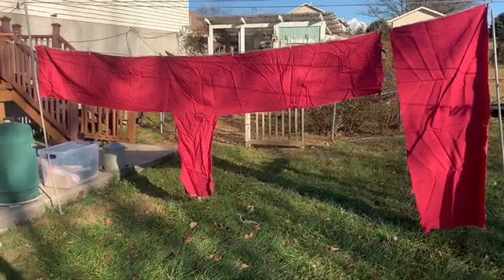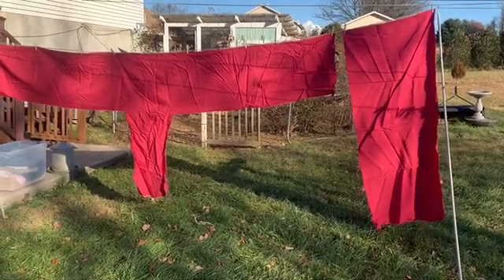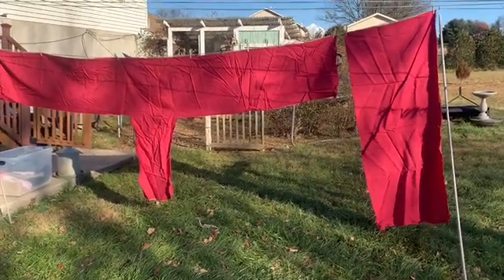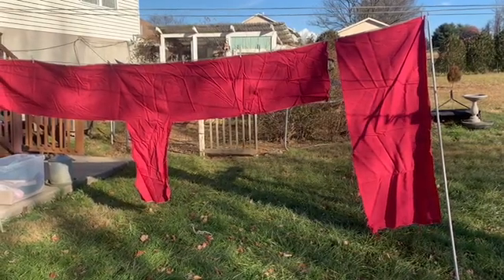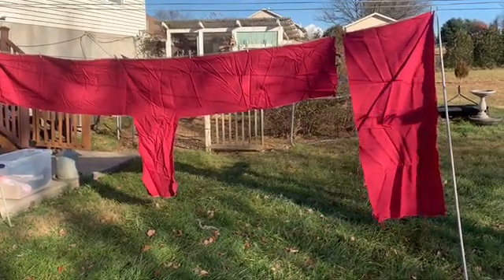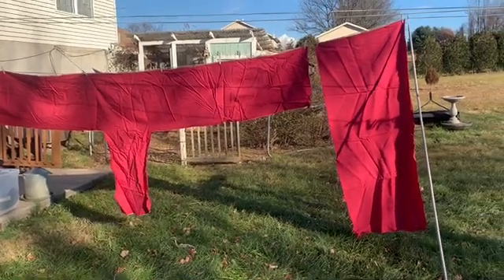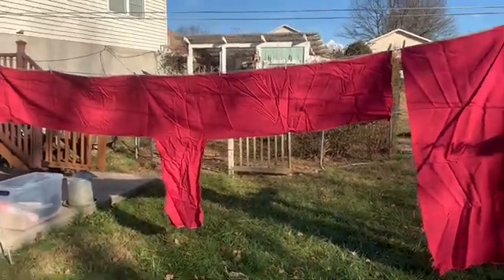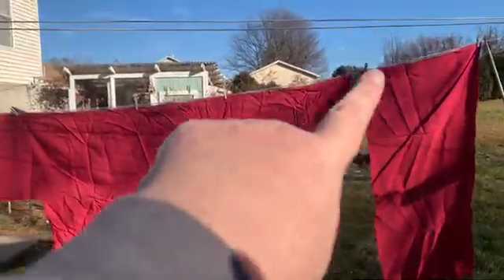Next up we have two pieces, two abnormal pieces I guess you could say, cuts of this pretty fabric. It almost appears like a pink, but it's like a red with a white weave woven through it, which gives you a dark pink or raspberry kind of look. The selvedge is up along the top.